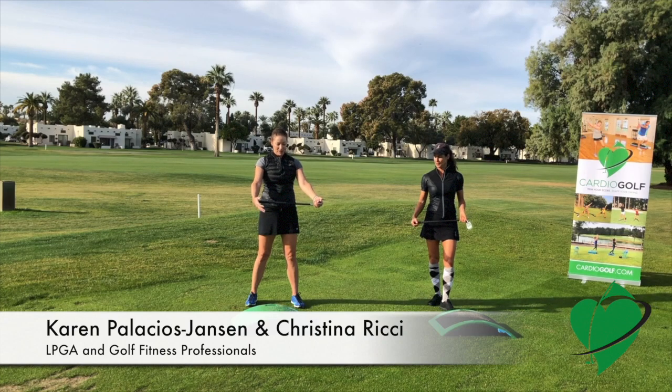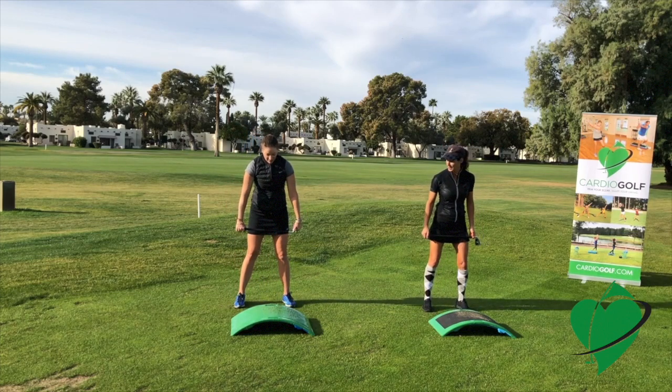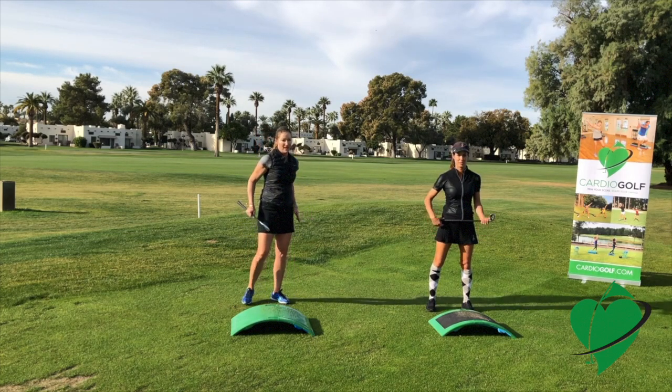For this exercise we need the Shorty Practice Training Club, and we're using the bench as our target line. When you set up, make sure you're setting up with your feet, your knees, your hips, and shoulders square to your target line. You don't want to set up pointing to the right or to the left.